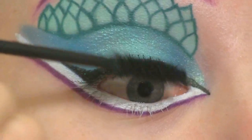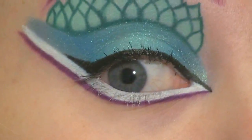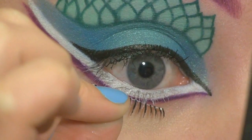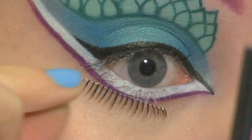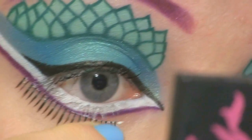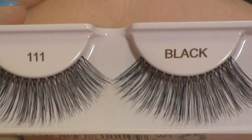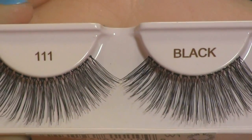Then I'm applying a little bit of mascara to my upper lashes. Now I'm applying some false lower lashes, and these ones I got off of eBay. And for upper lashes I'm going to use these ones from Ardell.